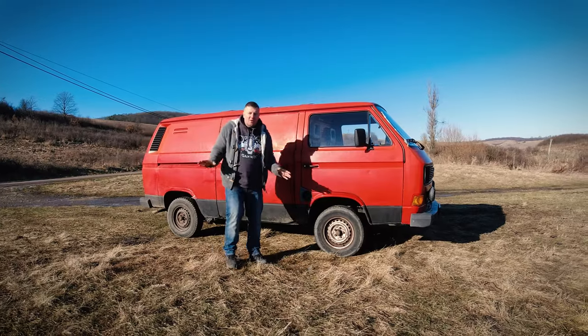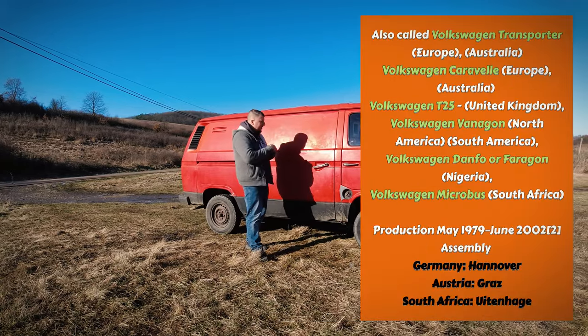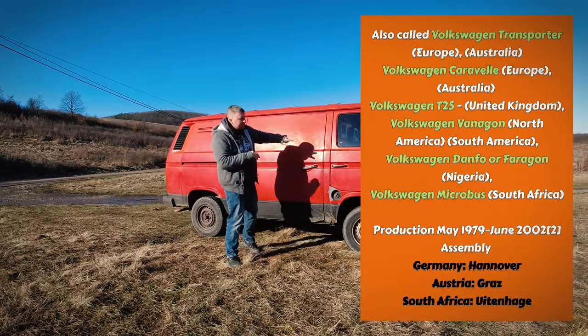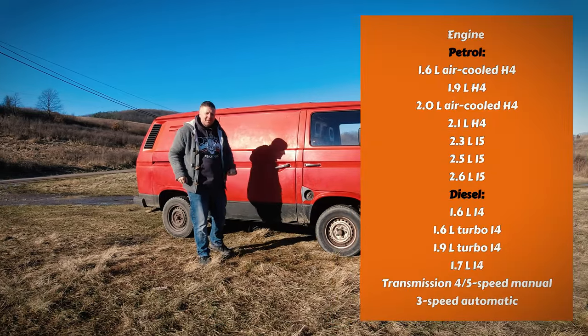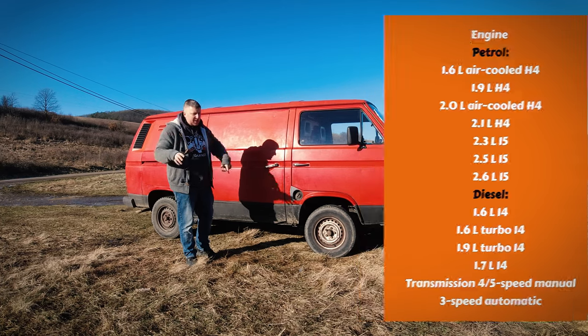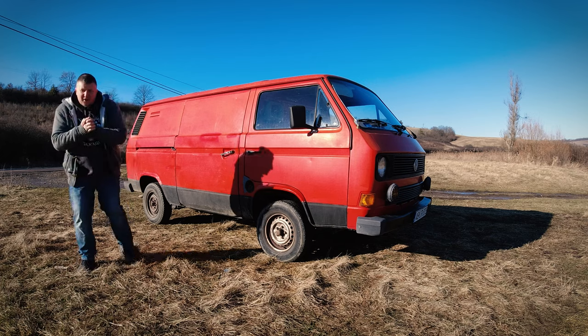So this episode is all about the road testing this beautiful — well, not so beautiful — transporter. They made it in 1979, not this model; this is the latest one, this is 1990 with the 1.7 diesel engine, not the 1.6 — don't mix it up. So this is a little bit different story, but just a quick walk around.